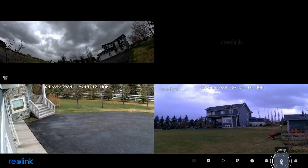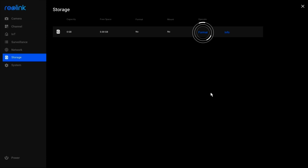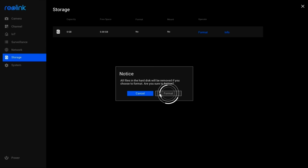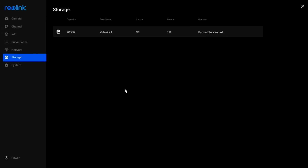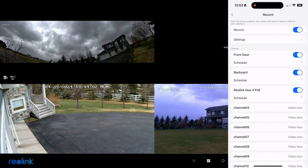Back in the NVR's operating system, we now need to mount and format the drive — exactly the same as before. Go to settings and click on the format link. Format was successful. The cameras are already set up to record automatically, so no further action is required. It's as simple as that.